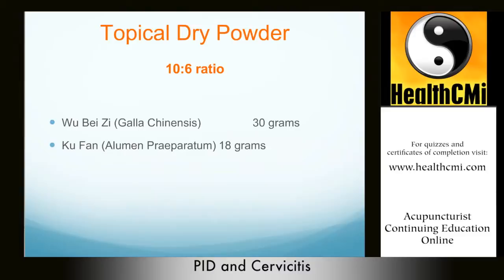The formula is Wu Bei Zi 30 grams and Ku Fan 18 grams. We combine the herbs into a powder in a 10-to-6 ratio of Wu Bei Zi to Ku Fan. Remember not to mix the powder with water, as this causes an acidity problem and reduces the functional power of the formula.